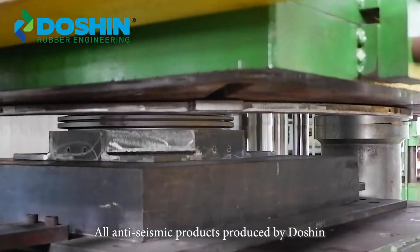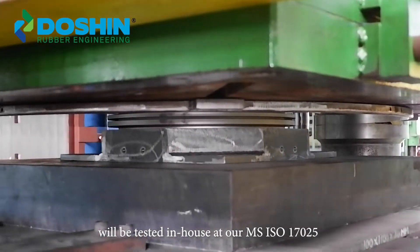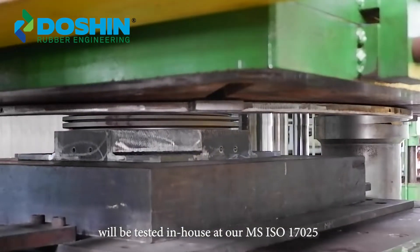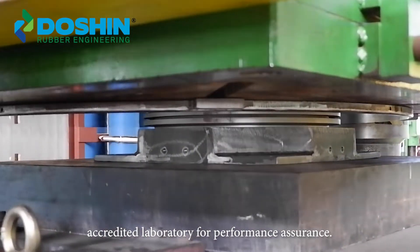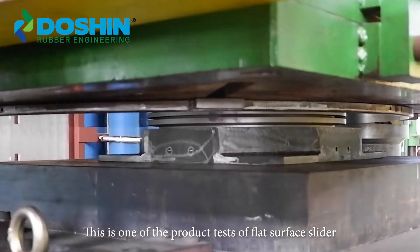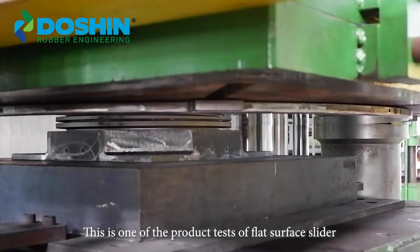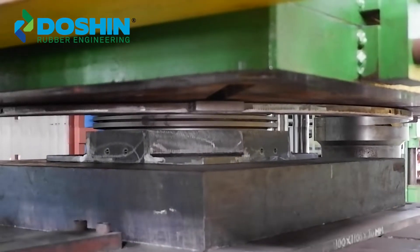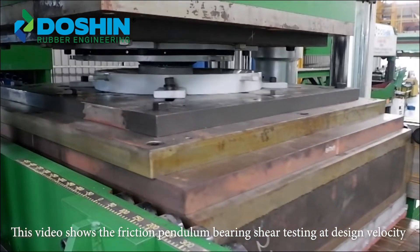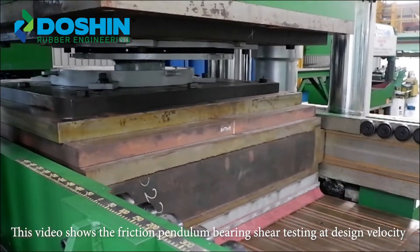All anti-seismic products produced by Doshin will be tested in-house at our MS ISO 17025 accredited laboratory for performance assurance. This is one of the product tests of flat surface slider. This video shows the friction pendulum bearing shear testing at design velocity.